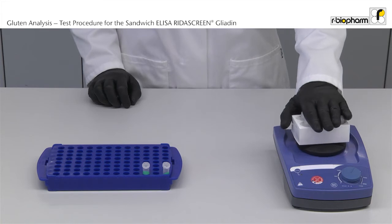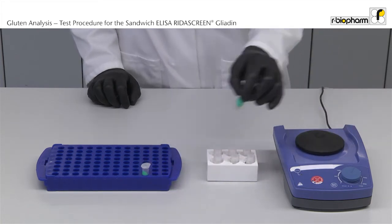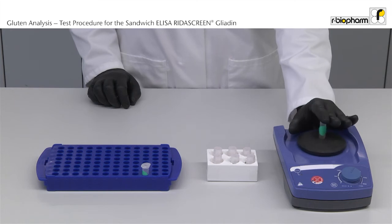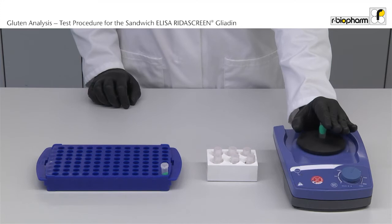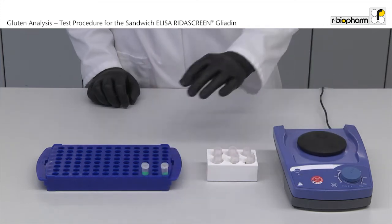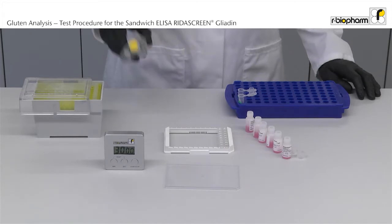Mix the standards and samples before use. Pipette 100 µl sample or standard per well in duplicate.